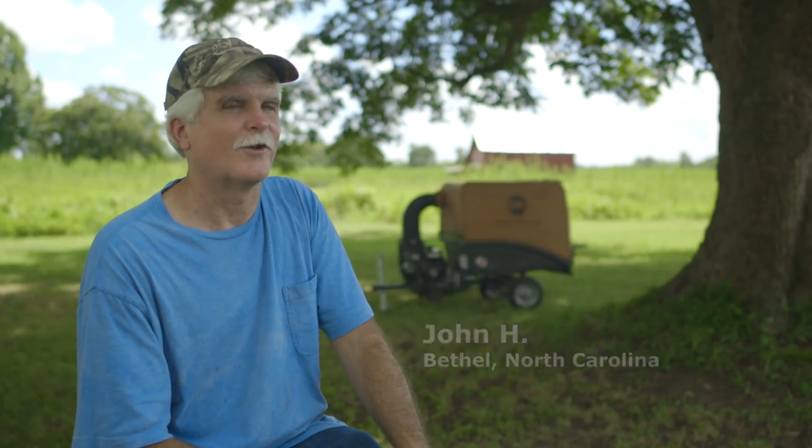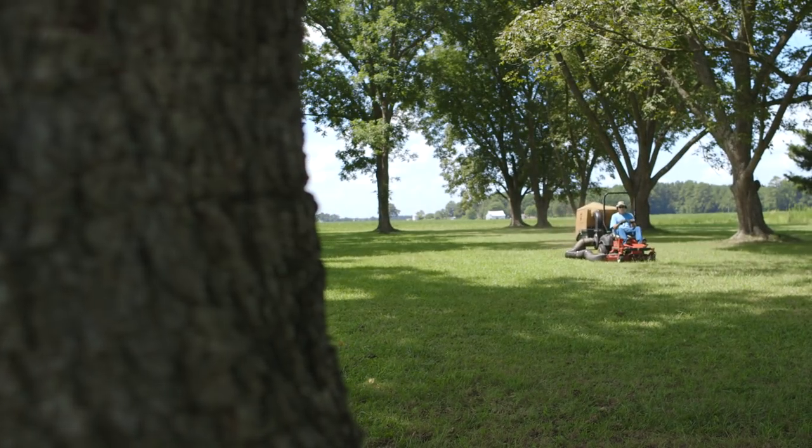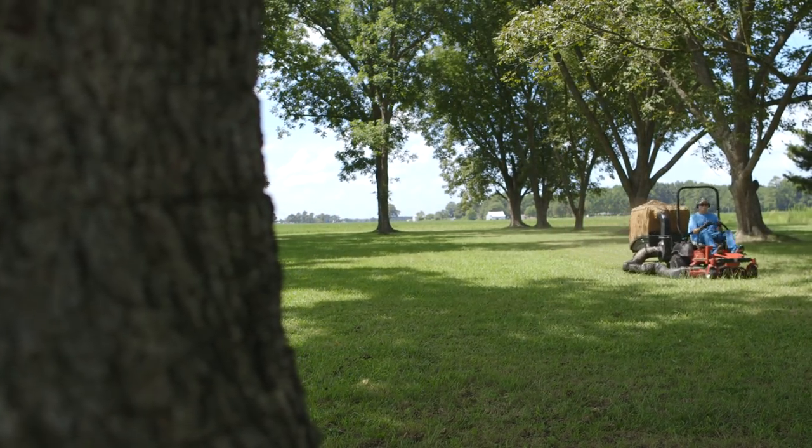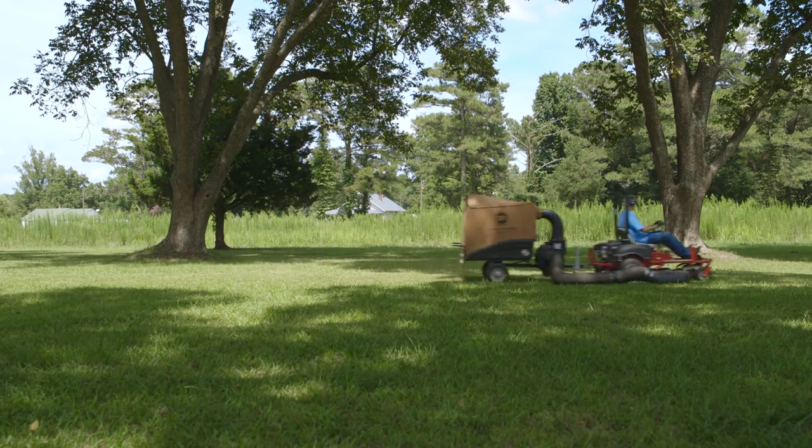The DR long vacuum is helping me keep this grove mowed. You want to keep grass in a pecan grove to a minimum because the grass is taking nutrients away from the pecans themselves.